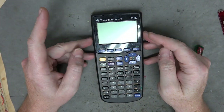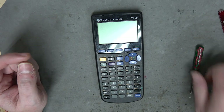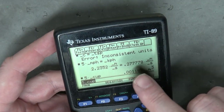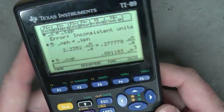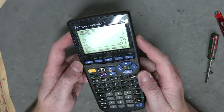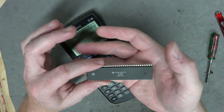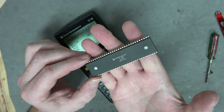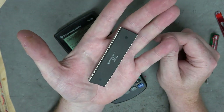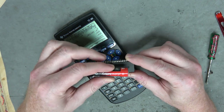Next up we have the TI-89, which is the really fancy one. It has the computer algebra system - it can basically solve equations for you. I got some hot glue on the screen. I think I got this one off eBay for a whopping $20. It does pretty print - I was trying to convert cups to the speed of light the other day. This calculator uses the Motorola 68000. That is one huge chip - the size Motorola 68000 that would be in the Sega Genesis or an arcade machine.